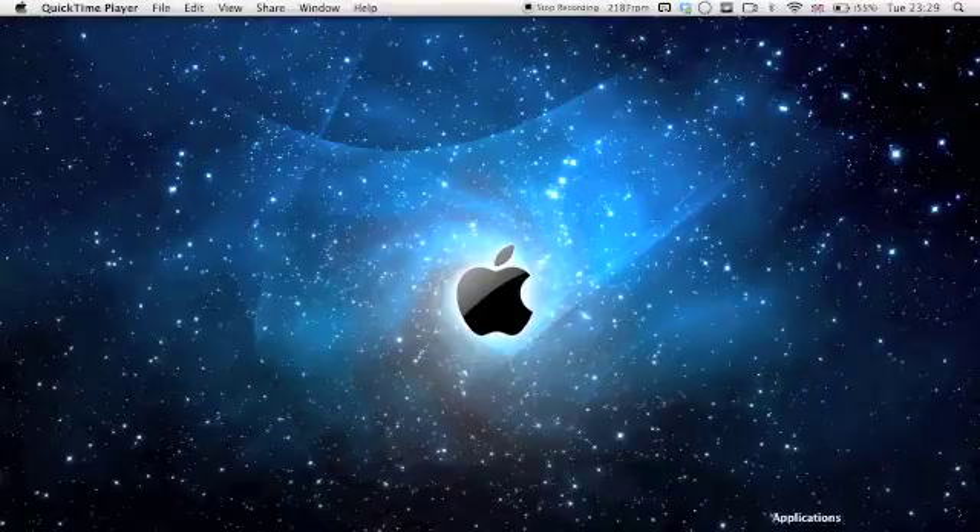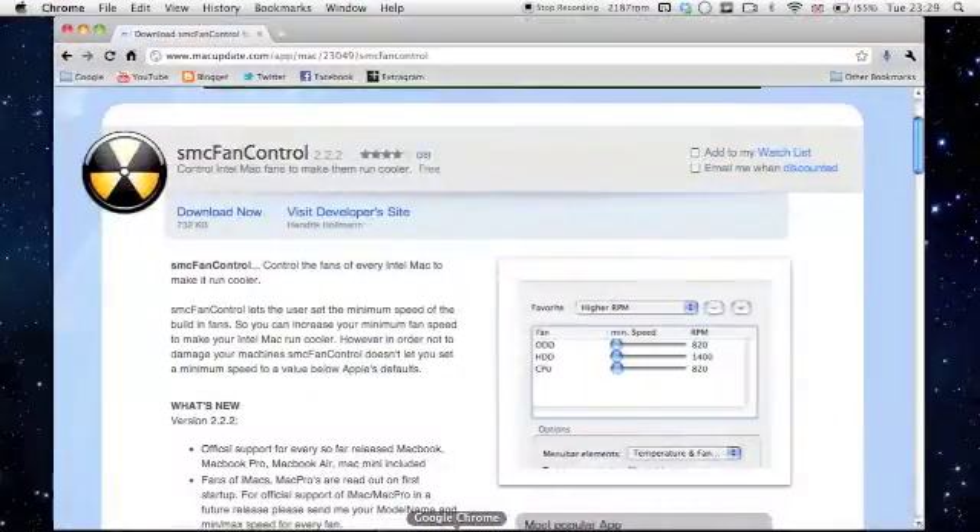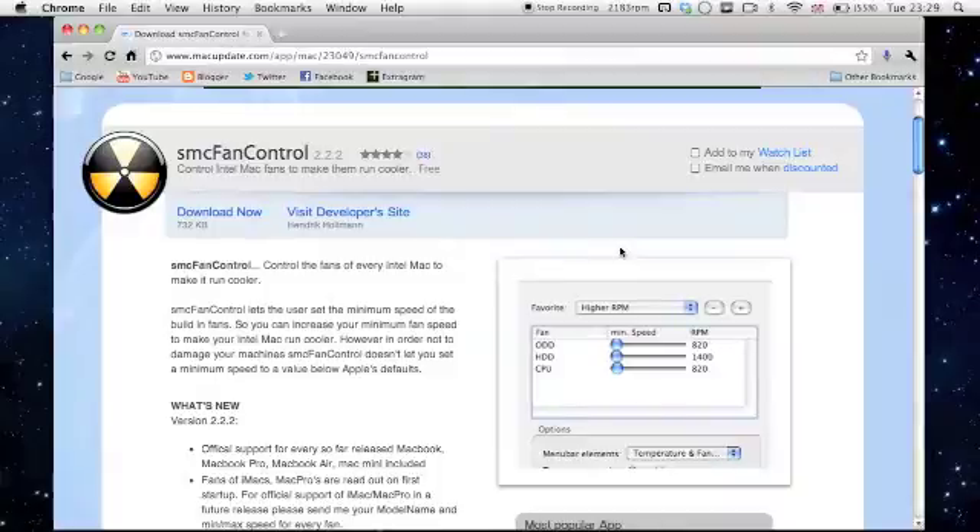All you need to do is download SMC. I got mine from macupdate.com. It's a free download — a very quick download, a couple of minutes maximum.